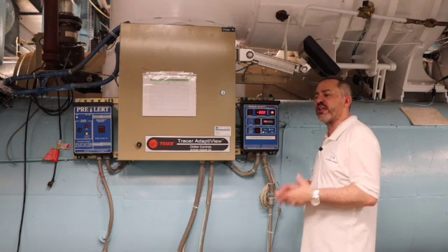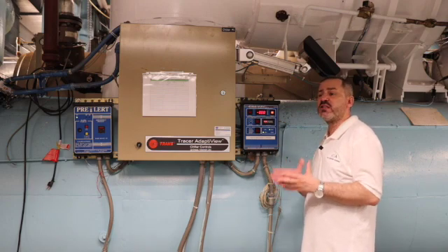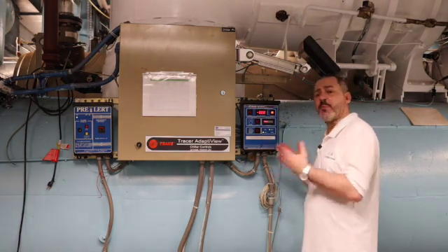Anyone who's operated a low-pressure chiller knows that if the machine is off for extended periods of time, we do run a risk of bringing in non-condensibles. It could take a little while — sometimes even days — to bring that machine back into a vacuum to get rid of those non-condensibles. So this machine helps prevent that.